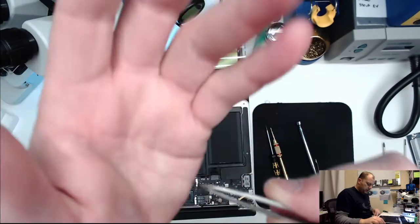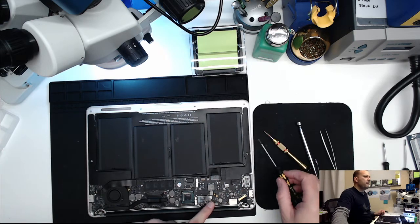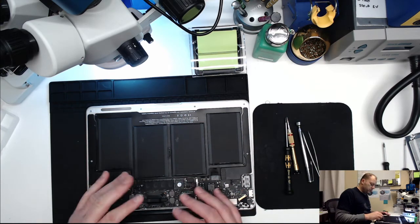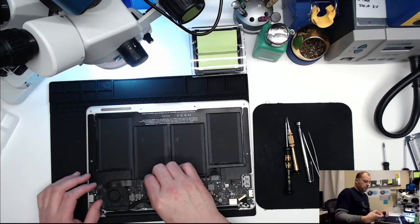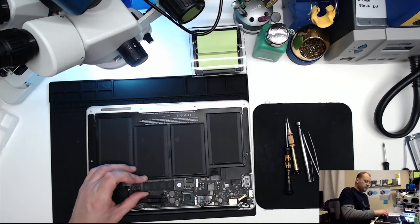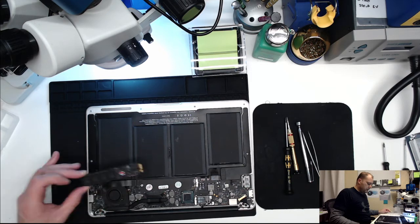There are two screws in here - the one on the WiFi card is actually a P5, roughly 2 to 2.9 millimeters in length. Gently pull your SSD out, pulling it away from the connector - don't pull up because it will damage it. Pull it straight back, gently wiggle it back and forth a little bit, and the drive will come out. Set that in a safe place. On these older boards you'll have a logic board screw underneath the SSD; the newer ones from 2012 on don't have that.